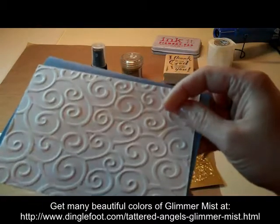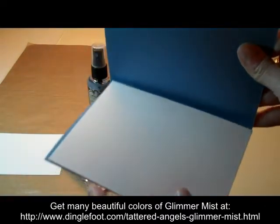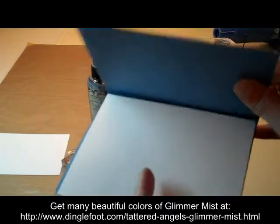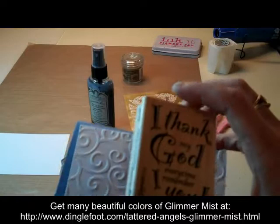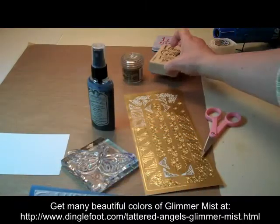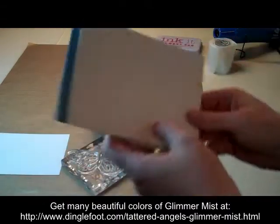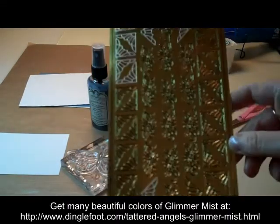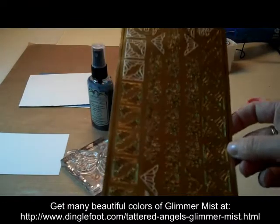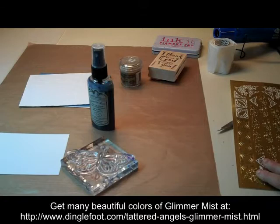I already did this one in swirls. But on the inside I'm just going to have a plain piece of white paper. I'm going to Glimmer Mist that, and then I'm going to take my stamp and stamp that inside and use gold to emboss that also. And then just for a little extra touch, I might put some gold corners or something on it. So I think that's about all we need — let's go ahead and see what we can do with it.